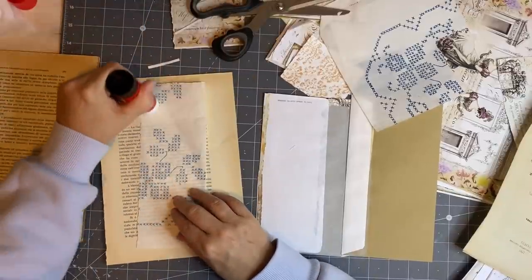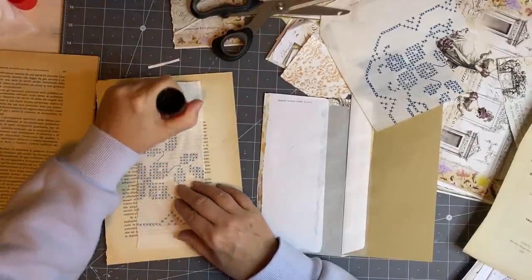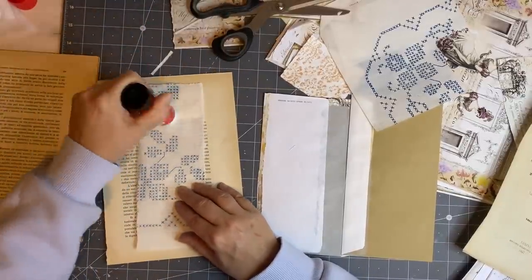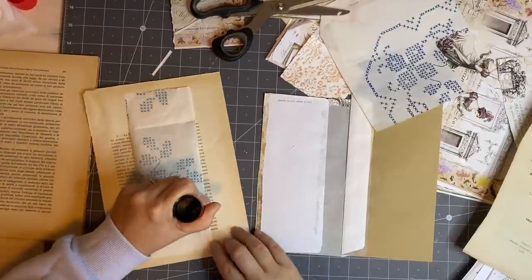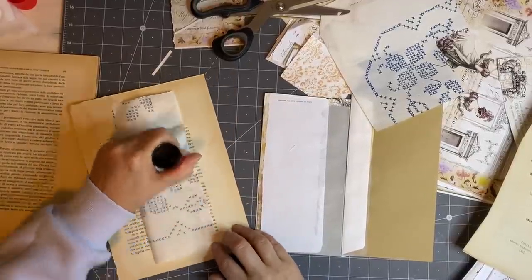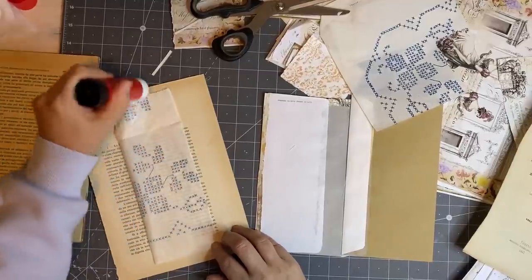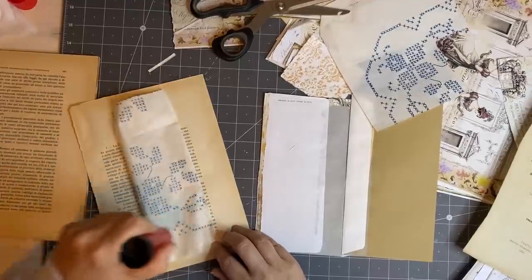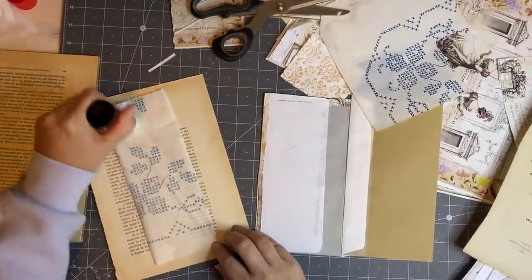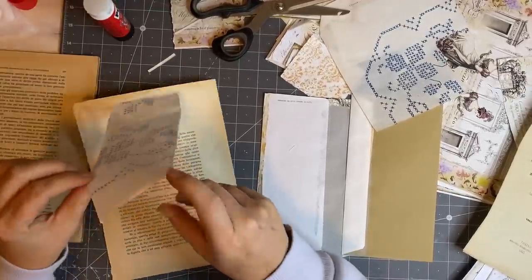So, how is everyone today? I hope everyone is well and crafting away. Oh my goodness — some of you ladies are fast with your stitching. Like instantly there are images appearing — that's really cool. I'm really loving it, really enjoying seeing everyone's work. I wanted to let you know — I invited Steffi to join the group.